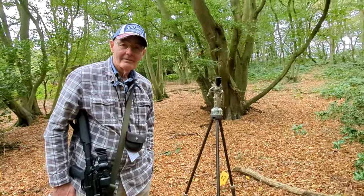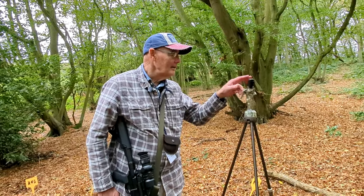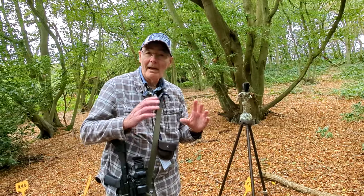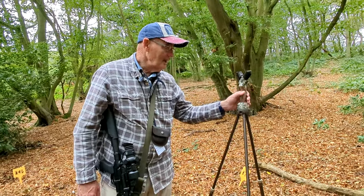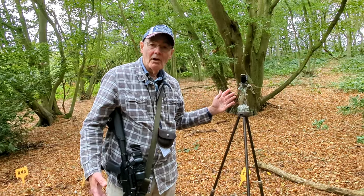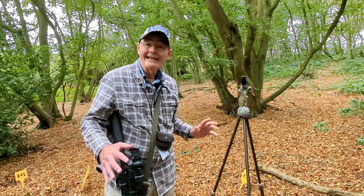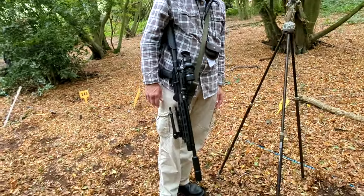Using the Primos Gen 3, Paul finds them okay, though he'd like a wider yoke to cater for buddy bottles. What he likes about the Gen 3 is that they're quick-detachable, so he can also put his chronograph on there — quick and easy. He's currently shooting an S510T, which he finds superb.